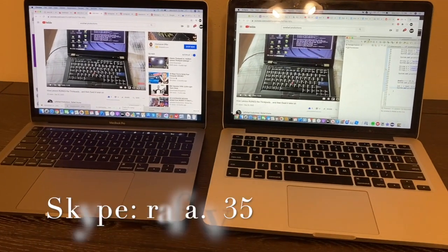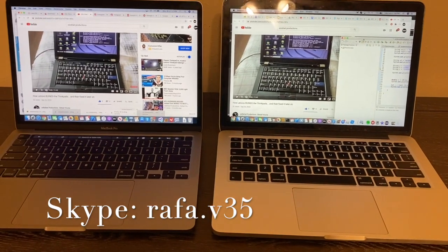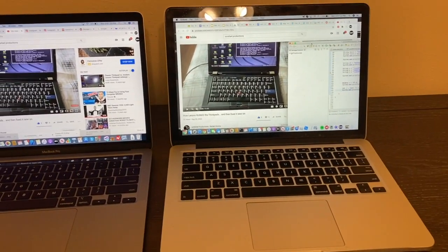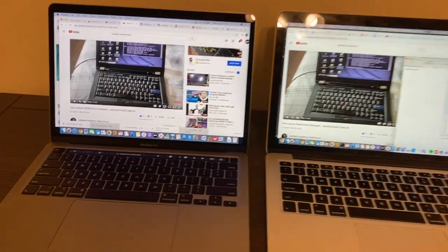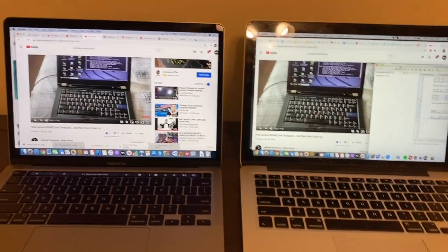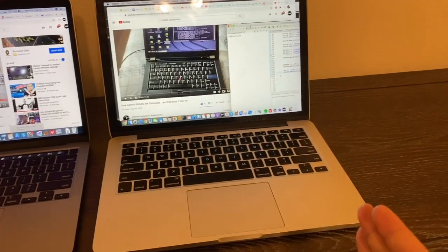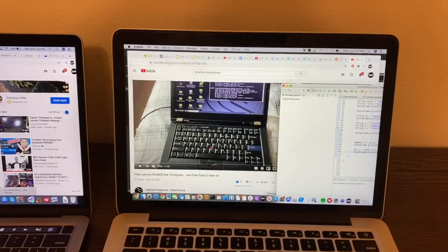Hello everyone, it's Rafael here from XX Rafael Productions. Today I'm doing a comparison video on the 2020 MacBook Pro versus the 2015 MacBook Pro. I did a video just a few days ago comparing the ThinkPad to the new and old ThinkPads. In this video, I'm doing a comparison of this old MacBook Pro, which I've had for about five years now.